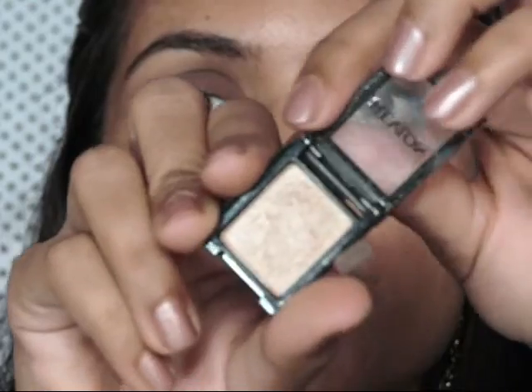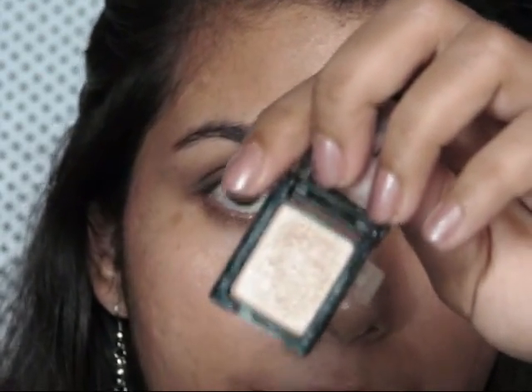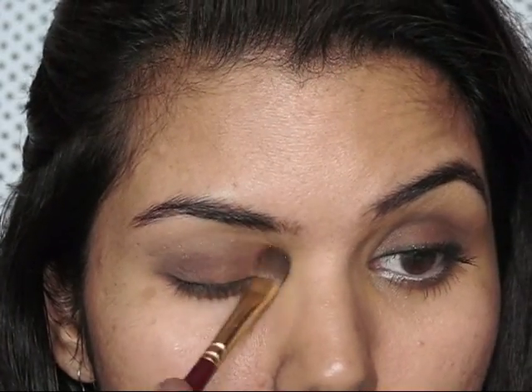And I'm just going to apply it on my brow bone and inner corner of my eye.